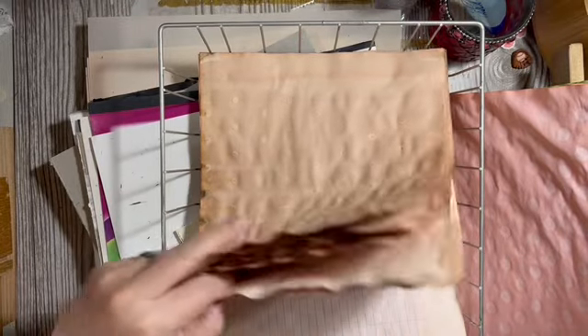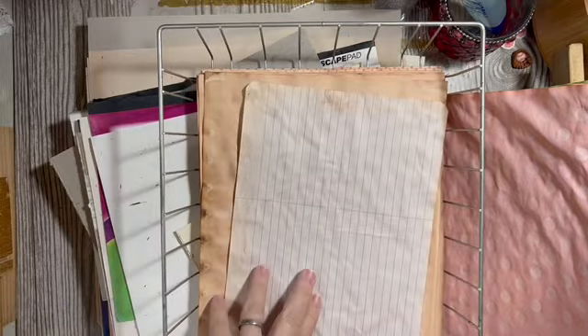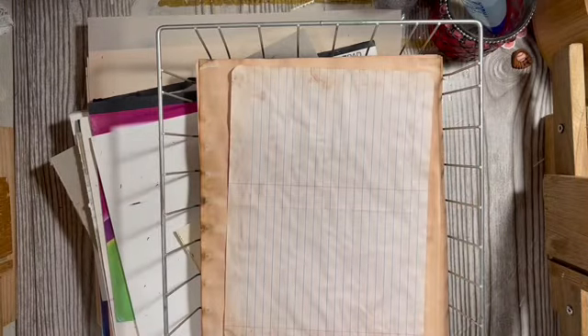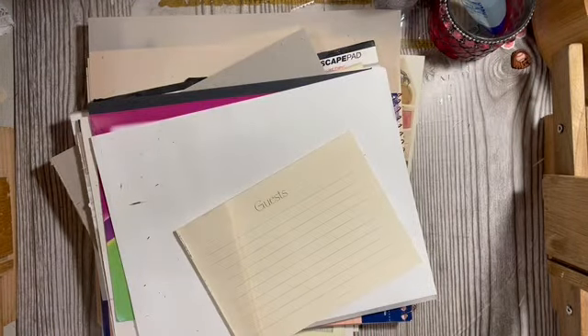If I just keep these out — I think this is avocado-dyed paper right there. I have the colors; I'm gonna add them later, but I wanted to make sure I went through and saw what was there.